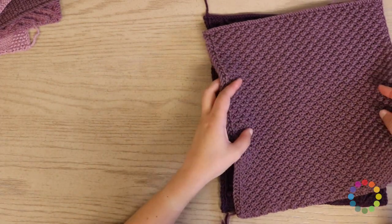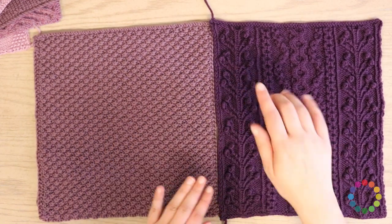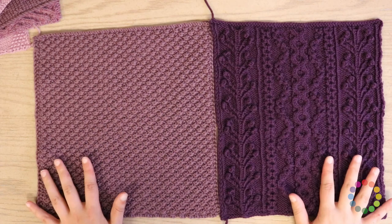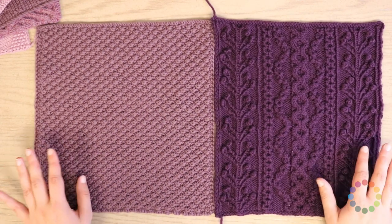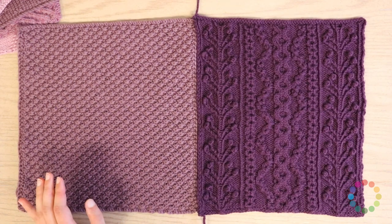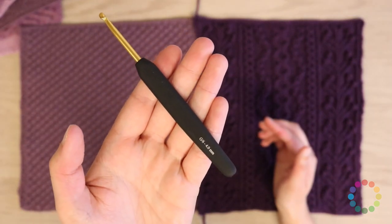You want to line up the blocks how they're supposed to go, making sure you have the right sides facing up and the bind-off edge — or whatever edge you want to be the very top — aligned. I've got the bind-off edge on both of these blocks lined up to the top. The pattern calls for a G/6 four-millimeter crochet hook.